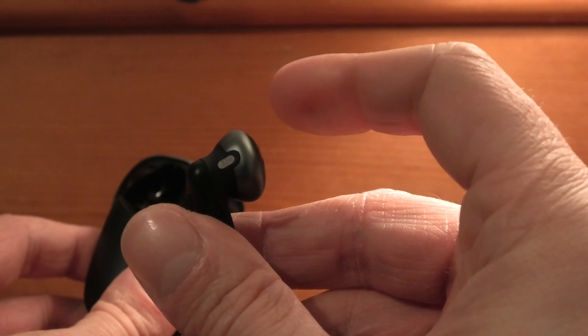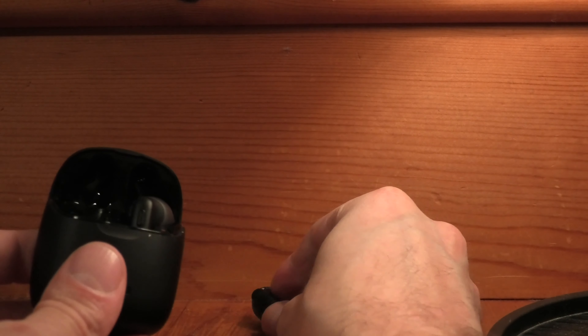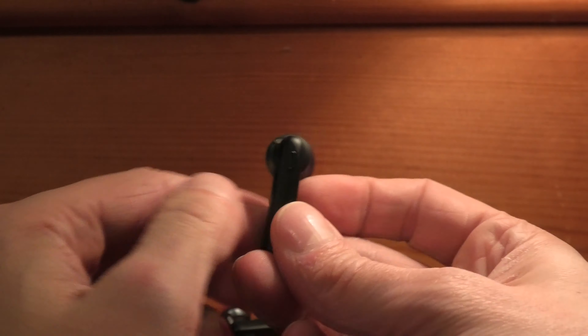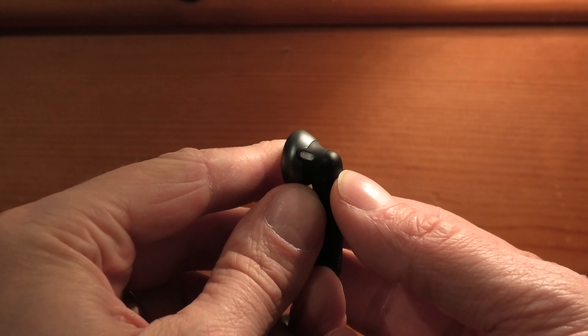This will also be audible. As soon as this is powered off, we are going to take the right earbud and repeat the same thing here as well. You see this one also blinks, and I press the button for more than eight seconds and now this is also going to power off.